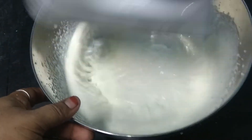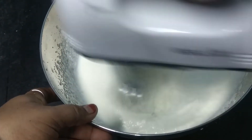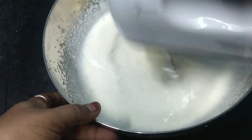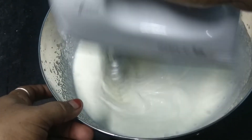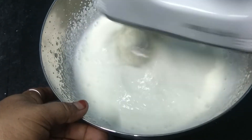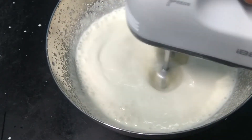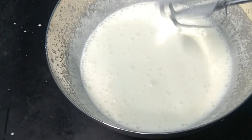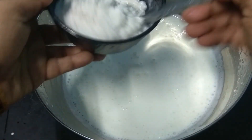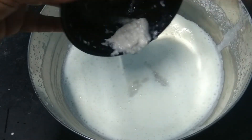We can control the speed of the whisk. We can beat the whisk for a long time. We can use the whisk for 15 minutes, or beat it for 4 minutes.